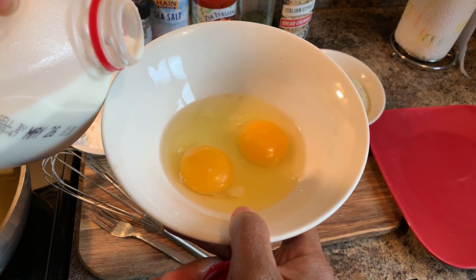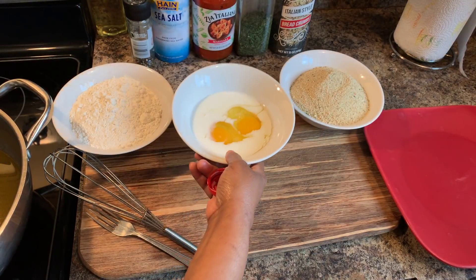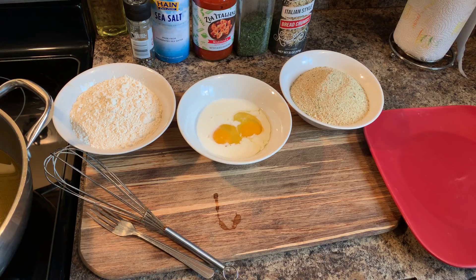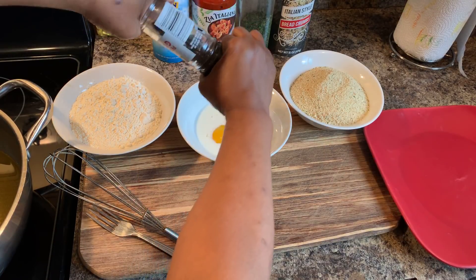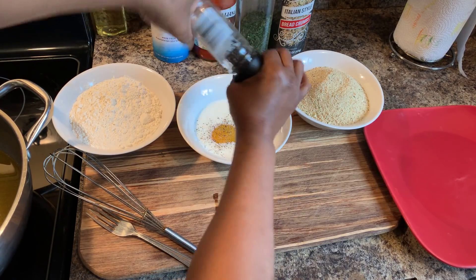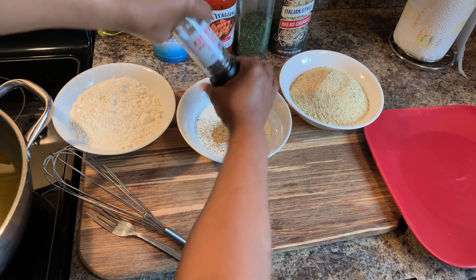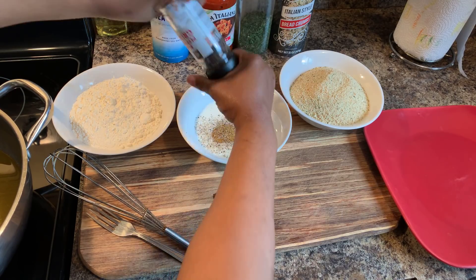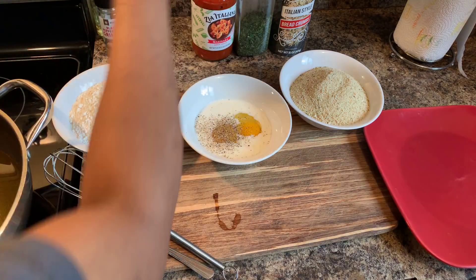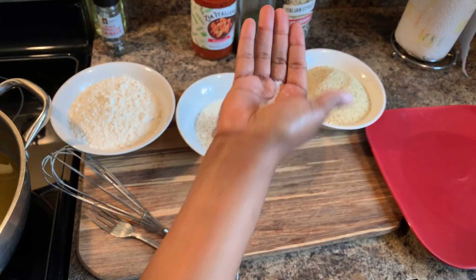We're gonna put some milk in here — any type of milk that you want to use would be just fine. Just pour some milk in, no certain measurements. Now what I like to do is season up my milk and egg mixture with some cracked black pepper. We want to season every layer of every dish that you make. We're gonna grab a little bit of salt — just that, that's enough.